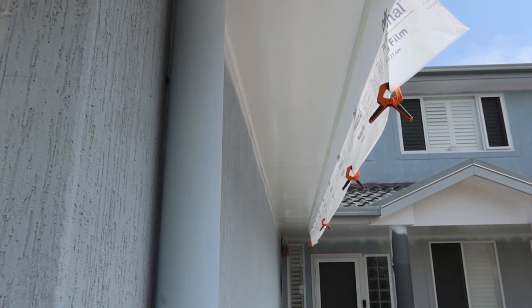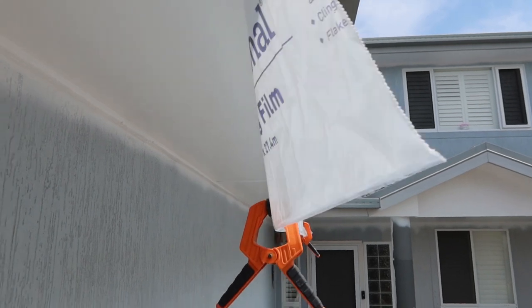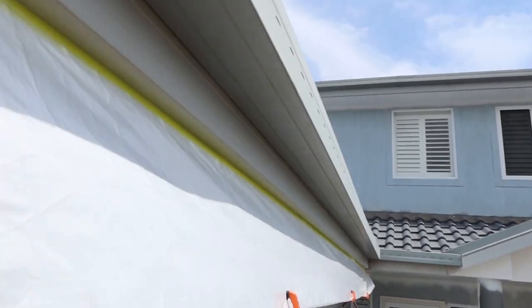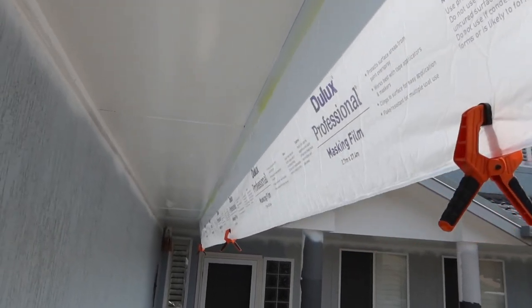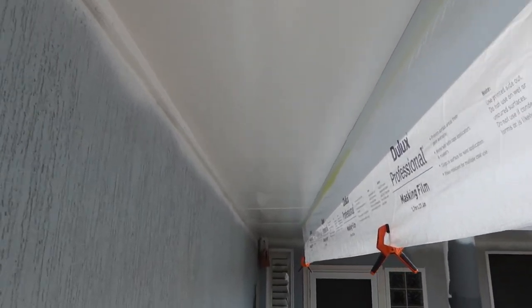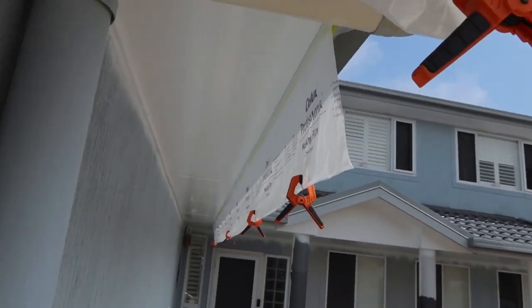That's the first coat. As you can see, I've put the clamps on just to hold down the plastic and gone through and taped up the back edge — good, all done. First coat spray. That's a quick rundown on how I tape up and prepare my soffites and eaves before I go through and spray. Just gave you a quick rundown on spraying out the first coat.